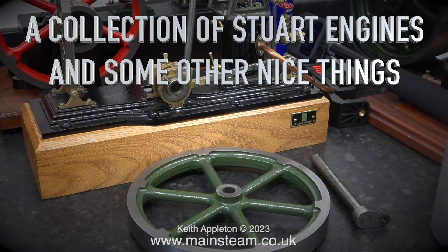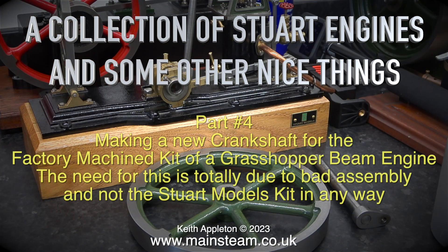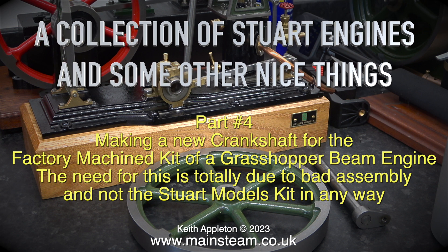Welcome to a collection of Stuart engines and some other nice things. This is part 4, making a new crankshaft for the factory machine kit of a grasshopper beam engine. The need for this is totally due to bad assembly and not the Stuart model's kit in any way.